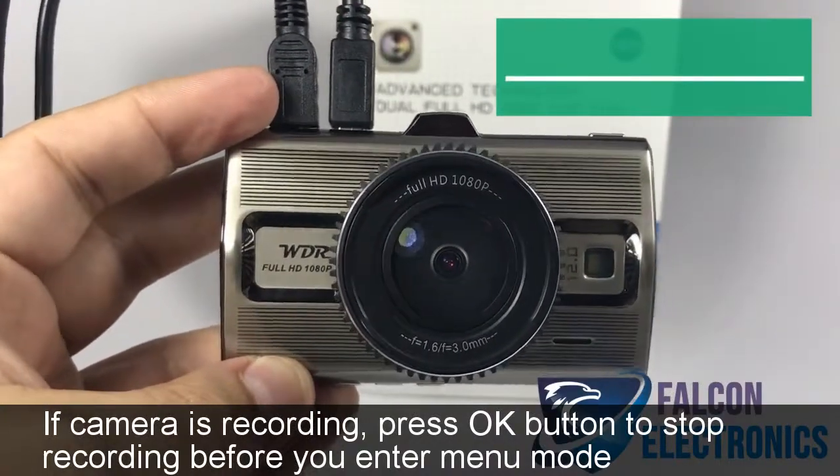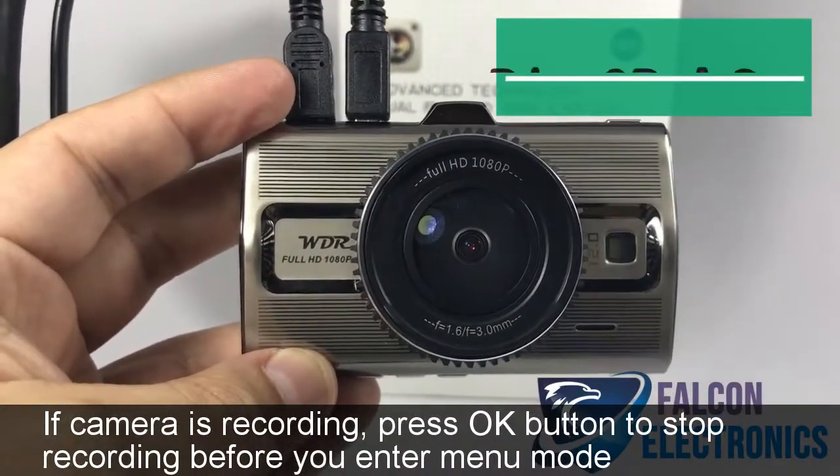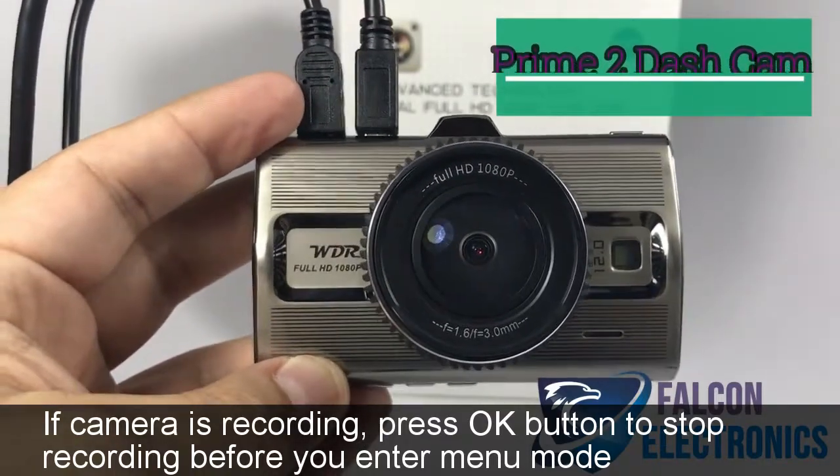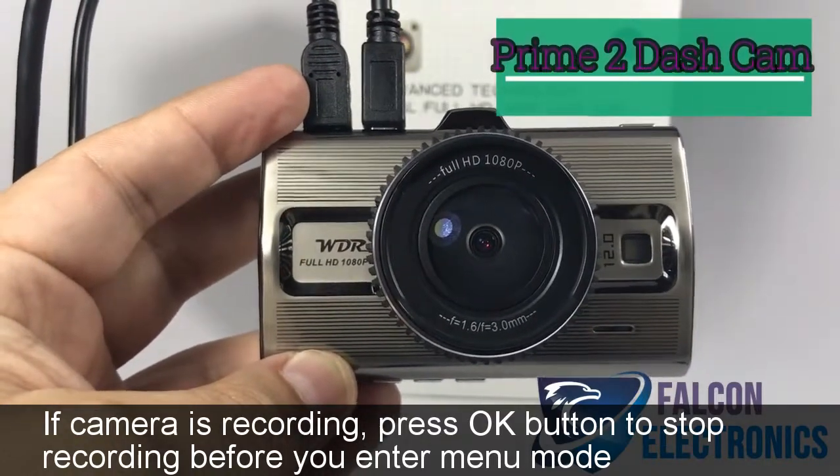Hello fellow drivers, today we're going to be talking about our Prime 2 premium dashcam system. I'm going to show you a quick instructional video on how to format your SD card.